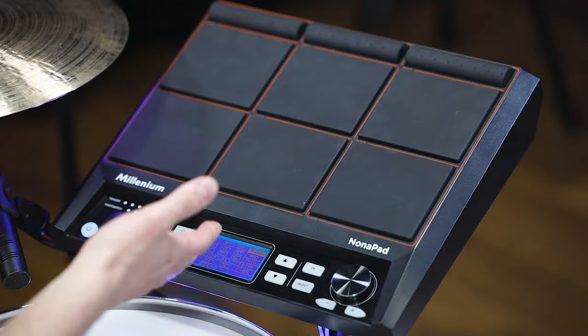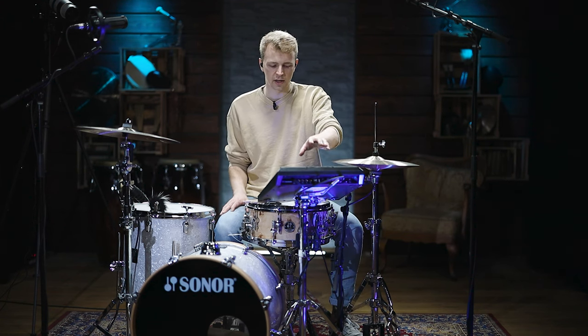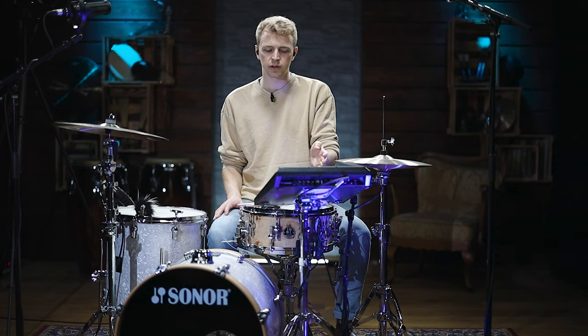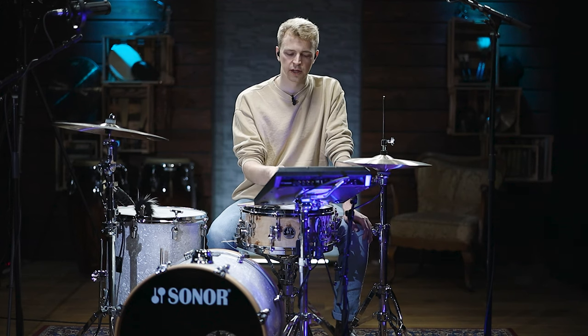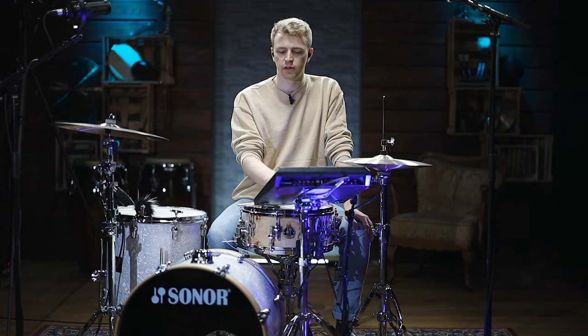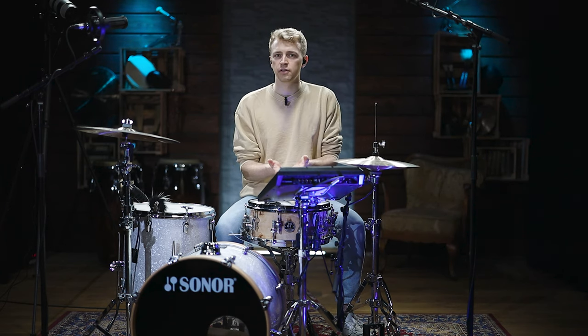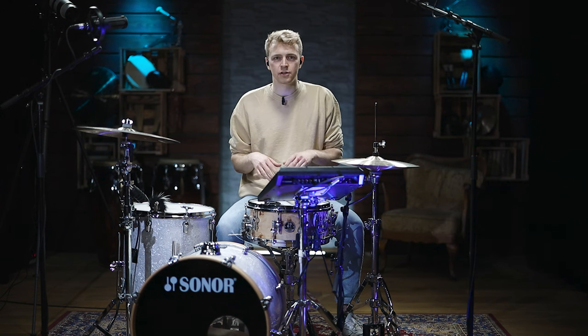The setup screen lets you set MIDI notes for every individual pad — the nine pads, four trigger pads, and two foot switches. You can also work on the sensitivity of each pad, check the trigger type for external pads, and adjust display brightness and check software version. The options you get with a pad like the Nona Pad are pretty much endless — you can use it in a drum kit scenario, as a standalone device, or even as a keyboard player just hitting it for sample triggers.